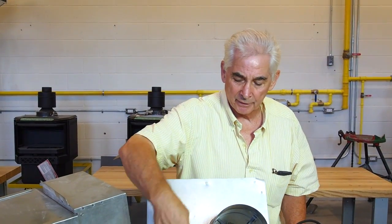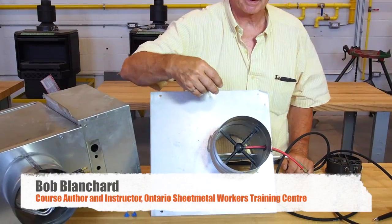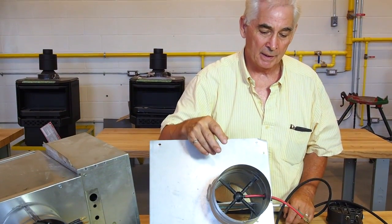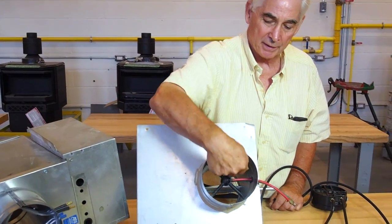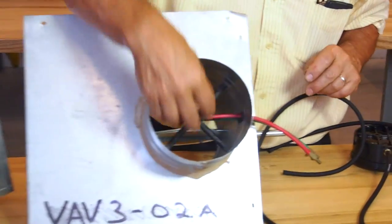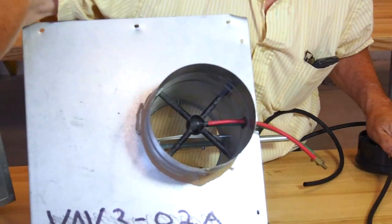Inside the neck of a VAV box there's a little flow module like this. It's not exactly the same as a pitot tube but it's similar. It measures the total pressure entering this way and it measures the static pressure from behind. It may be a plastic one like this, or it may be an aluminum one like that.